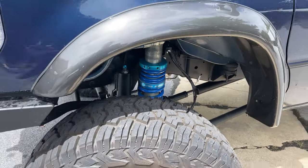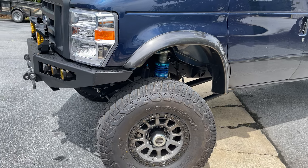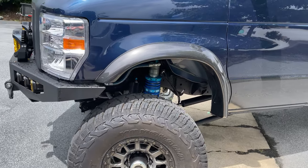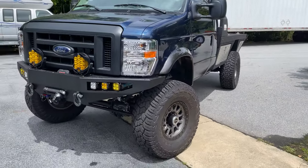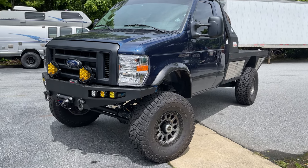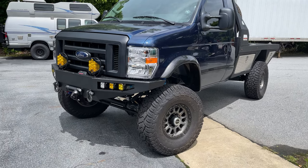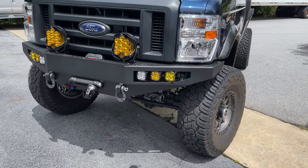Suspension-wise, everything's good. I just emailed King — I'm going to do some spring swaps. One thing I noticed over the weekend is the front springs are a little soft. We swapped the springs front and rear from the old setup with the old 7.3 diesel — we had the heavier springs in the front and the lighter ones in the back. We swapped those, but I still think I need a heavier spring up front with this 7.3 Gasser.